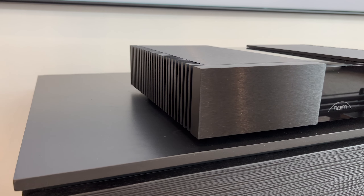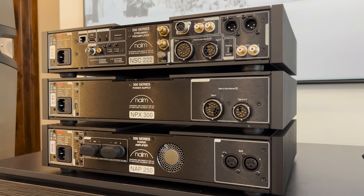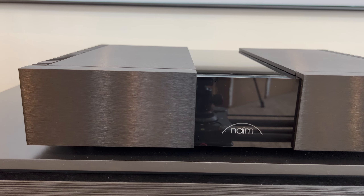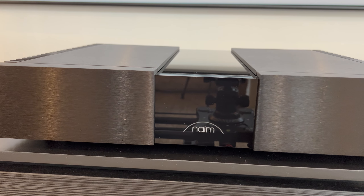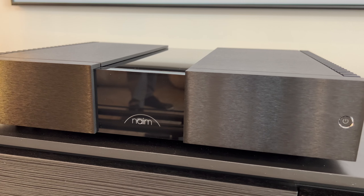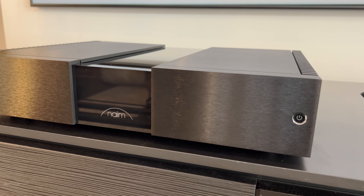To drive the speakers and music of your choice to new heights, simply pair the NSC222 with its perfect partner, this new NAP250 Power Amplifier. In continuous production since 1975, the NAP250 has gained iconic status. Featuring trickle-down technology from Naim's flagship Statement amplifier, the new sixth generation model delivers more power, even better performance, and greater system-matched flexibility.